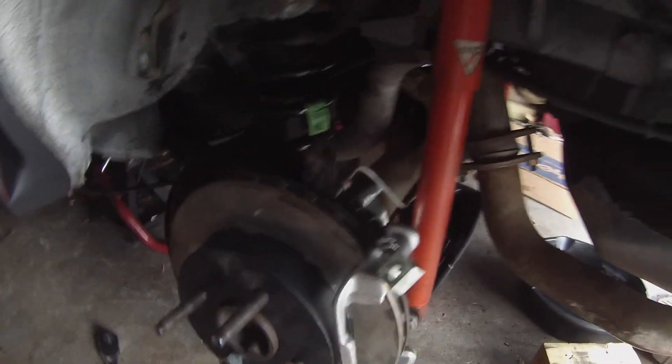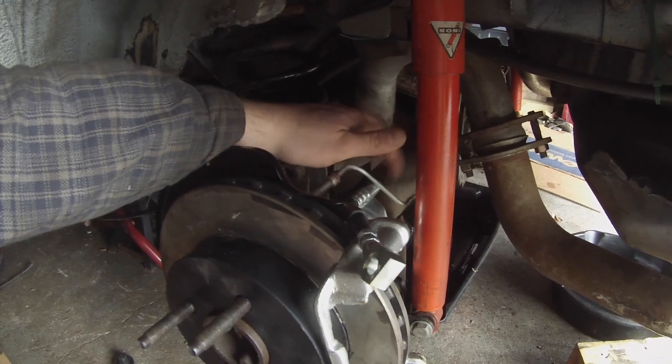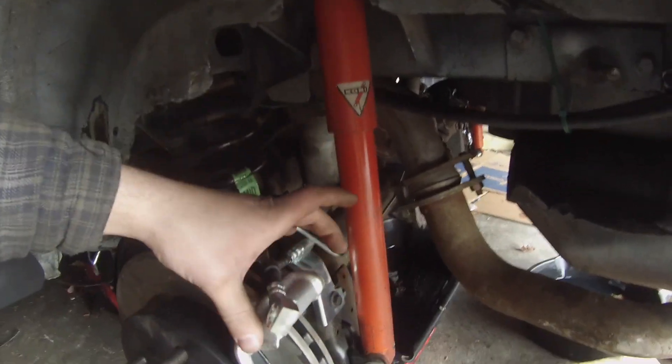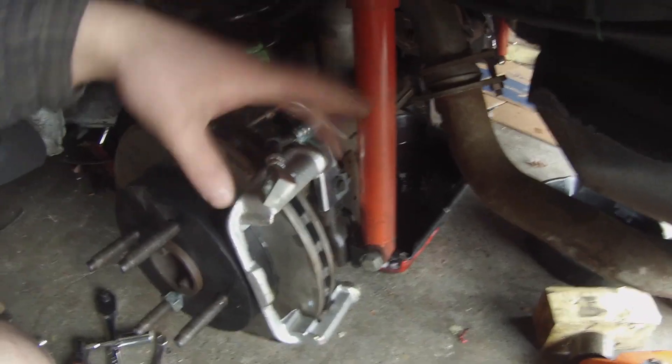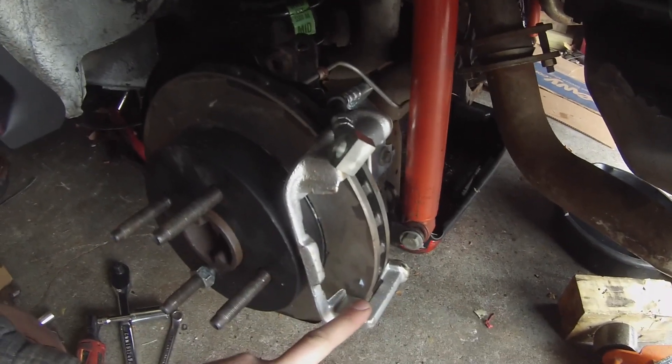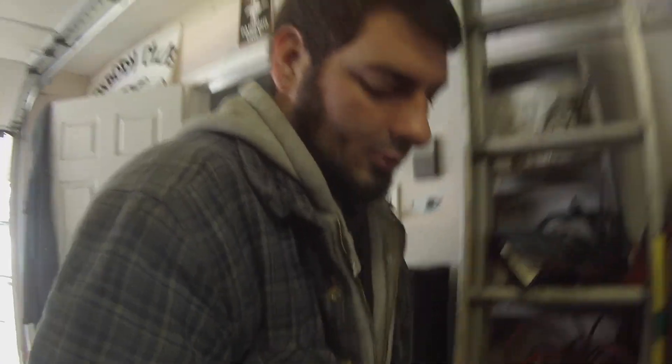Yesterday we left off with the rotor installed, dust shields, the brackets, pulled the axles — all that. Right now I'm just waiting on a brake flaring tool kit to come in so I can flare the line. I also have the calipers, but for some reason they're missing the slide pins, so I ordered those last night. Once those get in we'll be able to throw the pads on, and then I just need to run the e-brake cable.